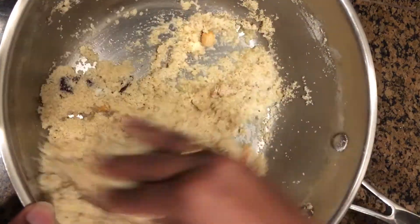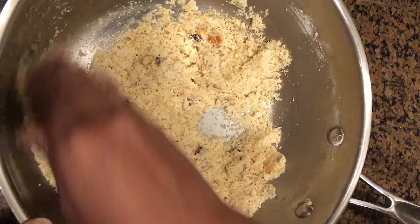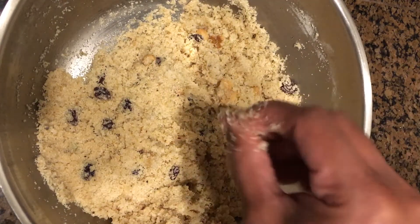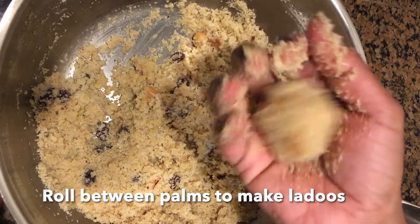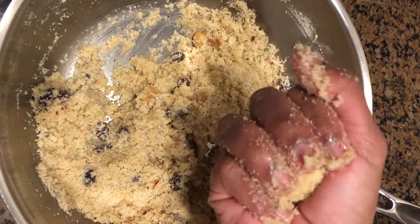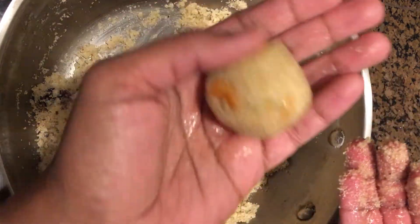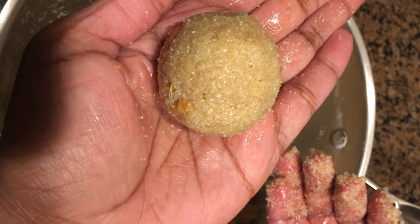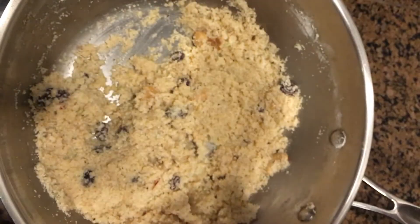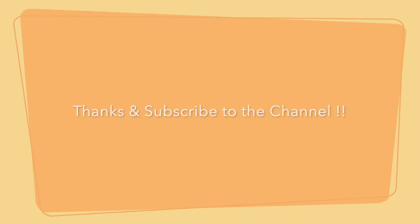After 10 minutes, use this milk in little by little intervals to the rava mix. Start combining them together. Don't pour the entire milk on the first go. Once the milk is added and combined with the rava, roll them between your palms to make laddus. This laddu stays good for about 10 days once refrigerated. It might look soft at first but as time goes by it will become a little bit harder. Kesar rava laddu is now ready. Thanks for watching and subscribe to the channel. That's it!